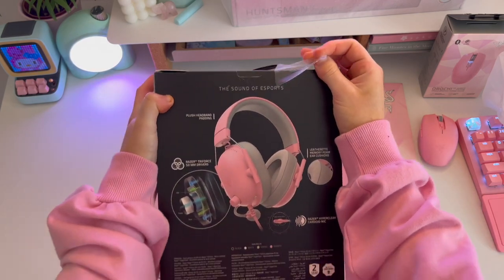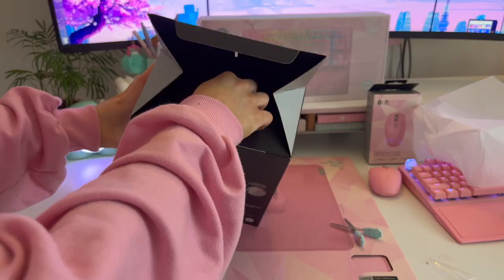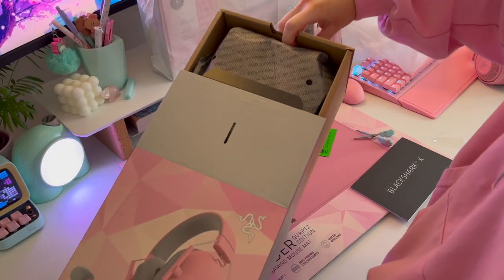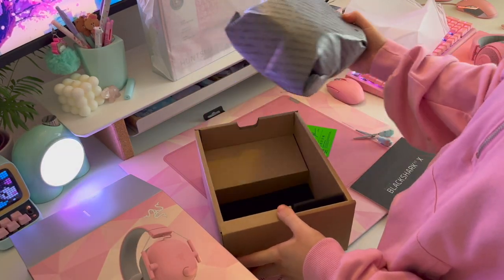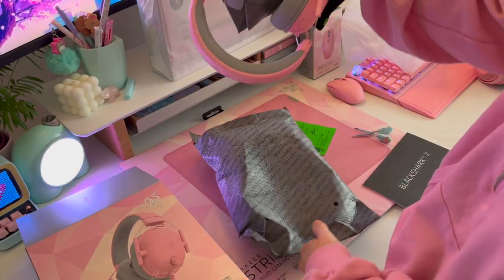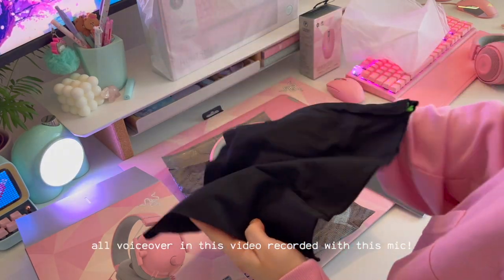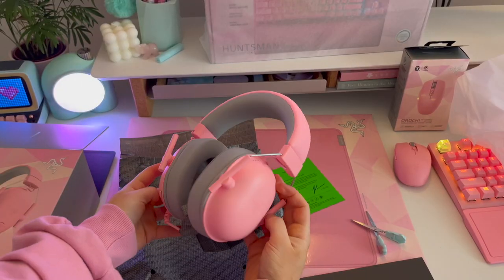As far as I'm aware, they used to only do the BlackShark in black and white, but they've now released it in Quartz. They've also released a new Kitty Pro headset, but they sent me this one, which I'm honestly happy with — they look beautiful. They come in this nice protective case, which we love, and they also came with a bag inside the bag so you can carry them around with you.